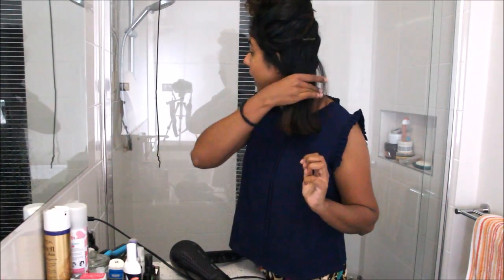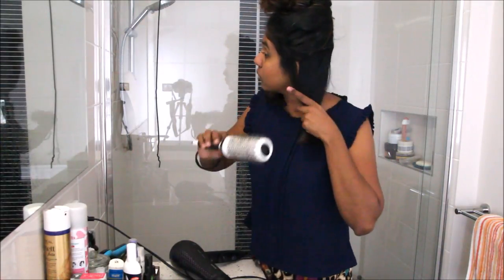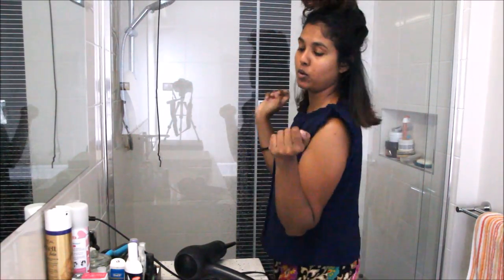In under one minute that section is done, and you can see how straight it is. You can turn the brush to curl it under, turn it out, or just pull straight down — straight down is what I like to do. I've completed that section now, and you can see how awesome it looks. It is straight and it's not frizzy anymore — this is exactly what we want.